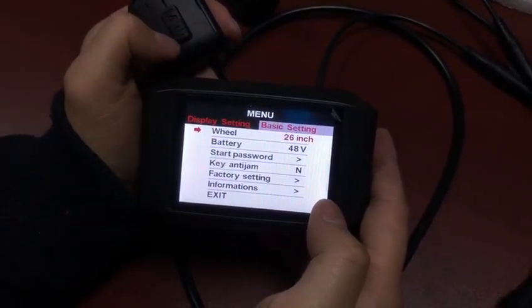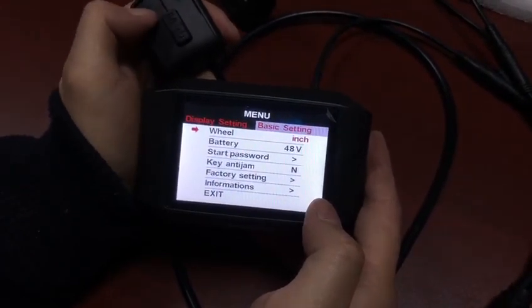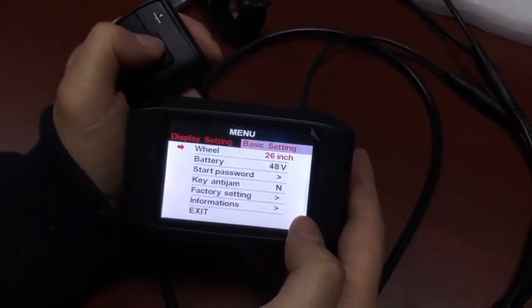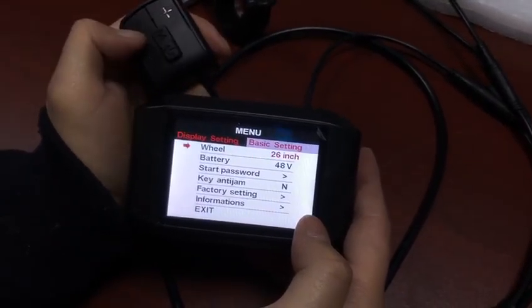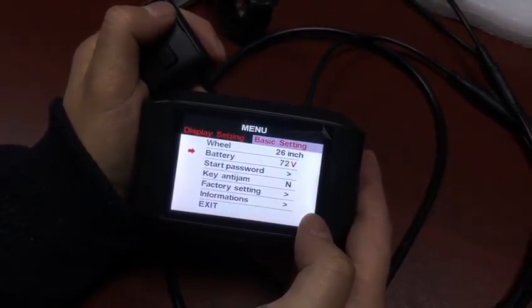The battery voltage can be changed. Here we change the battery voltage to 72V.